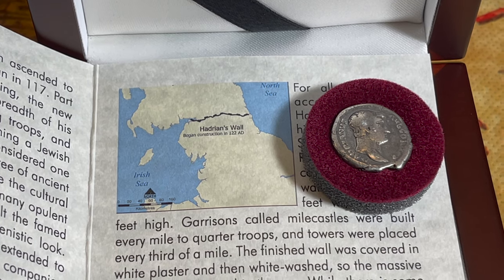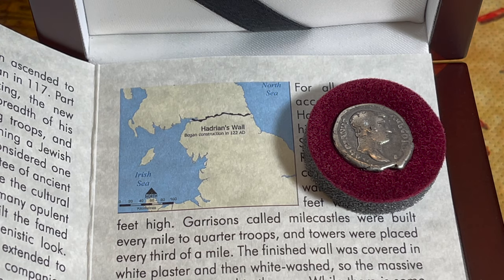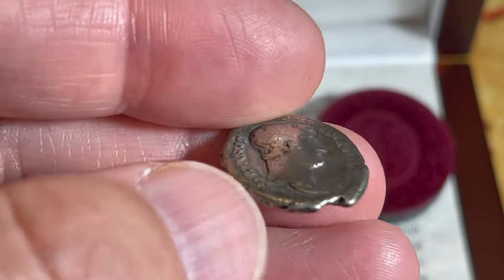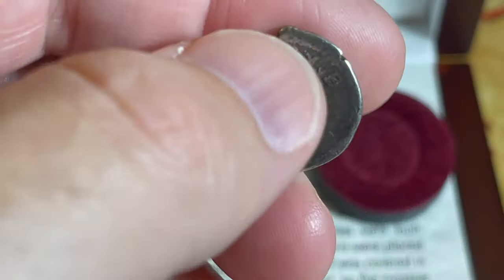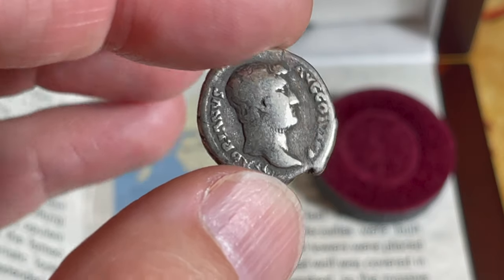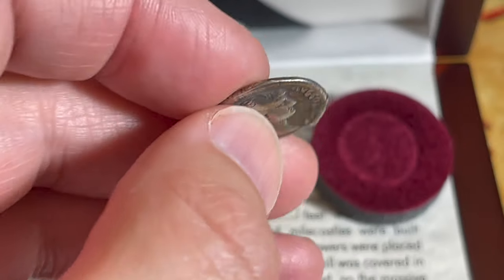That is Hadrian's Wall and a Roman Emperor Hadrian silver denarius from sometime between 117 AD and 138 AD. This coin is almost 2,000 years old — I get to hold a piece of silver in my hand that is almost 2,000 years old. Who knows where it's been or who's held it — the history behind it is absolutely stunning. It's in pretty good condition: you can still make out his face, still got some hair follicles and hairlines visible.